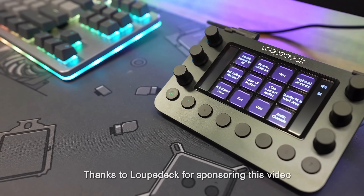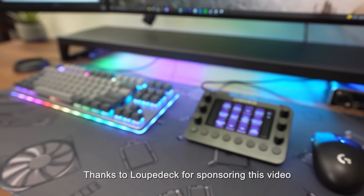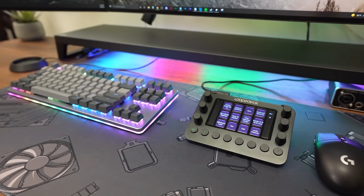A few years ago, I took a look at the Loop Deck Live — it was the first time I had ever been introduced to it, and I instantly fell in love with it. I did a video on it, and I started using it every single day when I was streaming more regularly. I preferred it over the Elgato Stream Deck and all other similar devices I had used in the past.